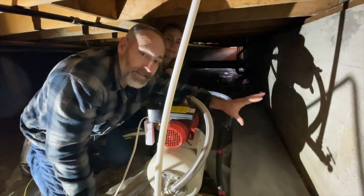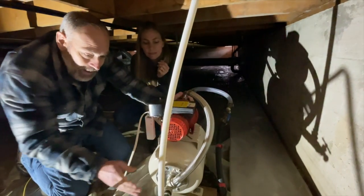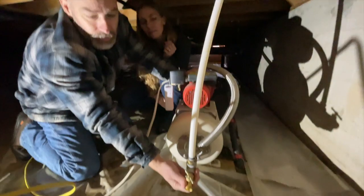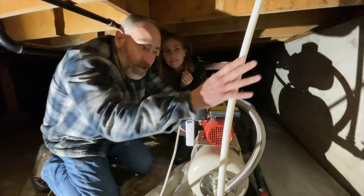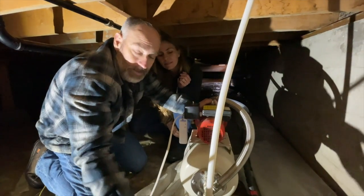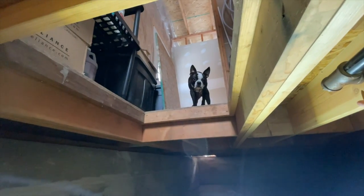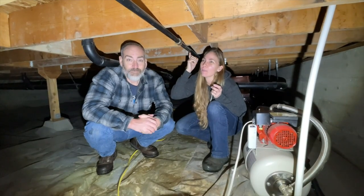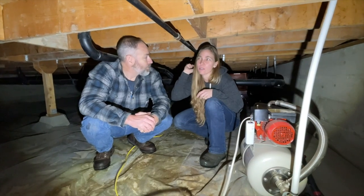The water comes from underneath the stem wall and footer, up into the crawl space, into the pump, and then up into the house. We also installed a valve so that when we leave in the wintertime, we can drain all the water out of the house — this is the last valve to make sure nothing freezes upstairs.